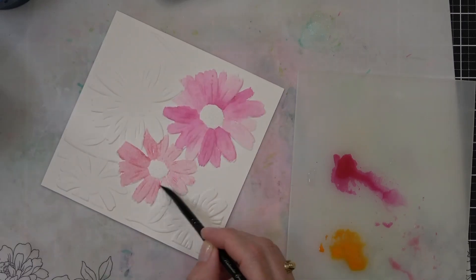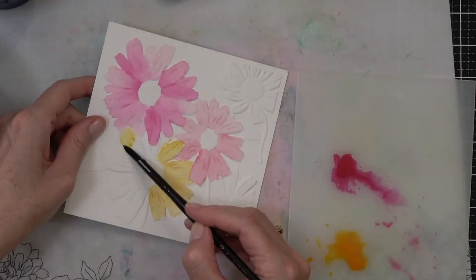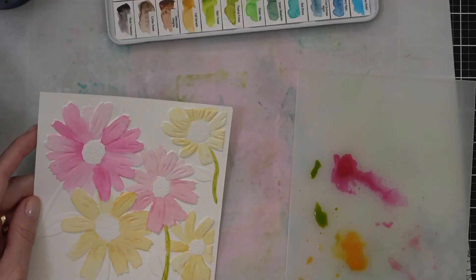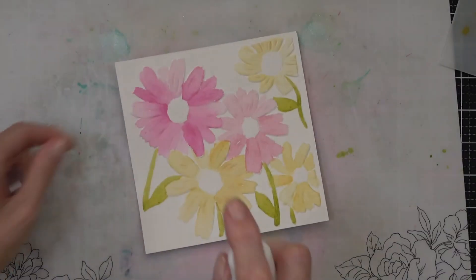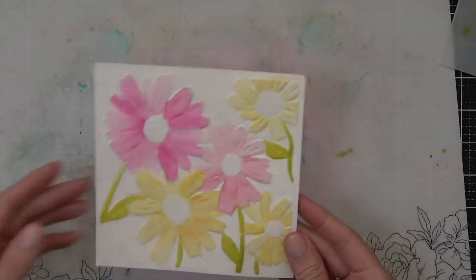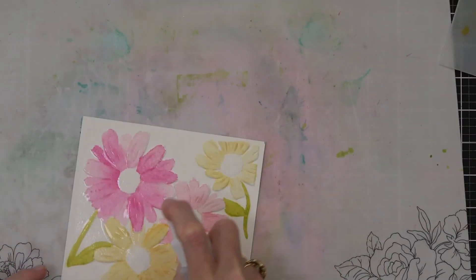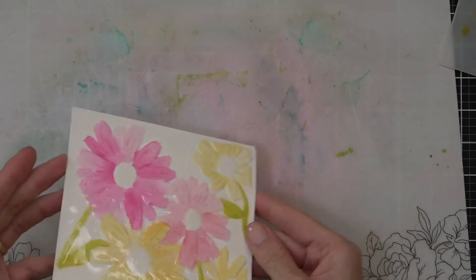I like to work from a palette rather than directly from the watercolor set just because I don't like it to look messy. I wanted a really loose look, so to try and get it looking a little looser and reactivate the paints, I came in with the Altenew water mister — it's just got clean, clear water in it — and I seriously saturated this cardstock.